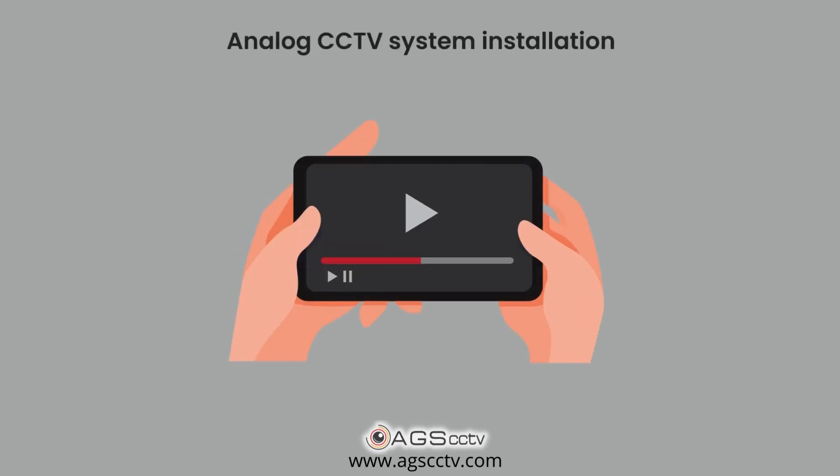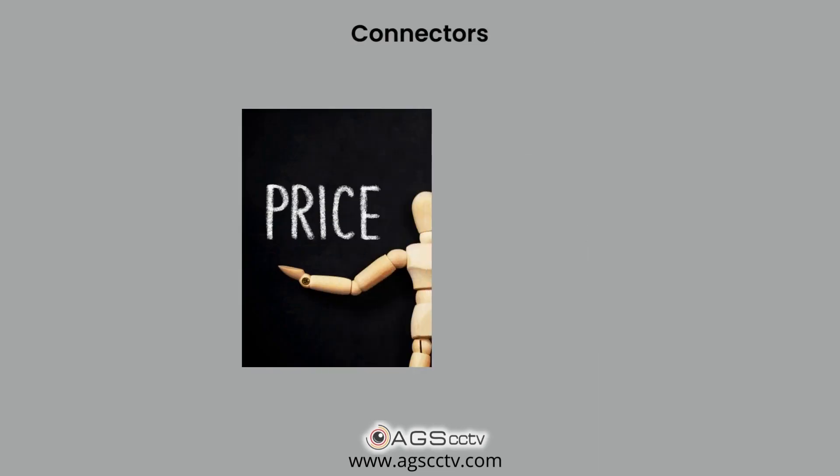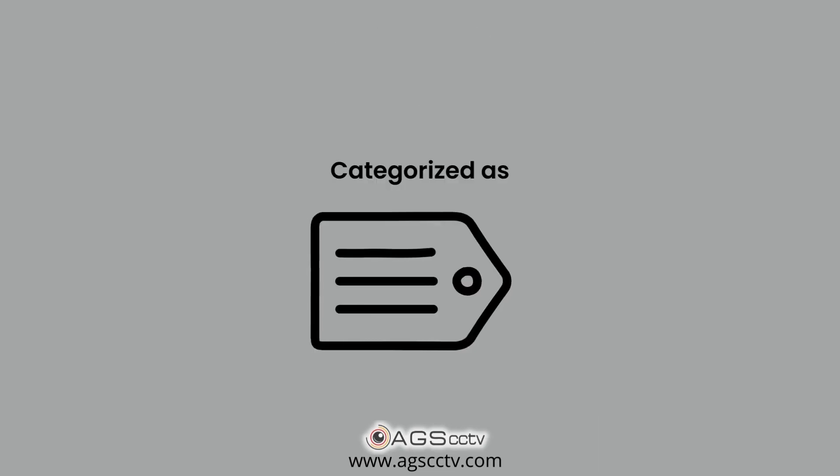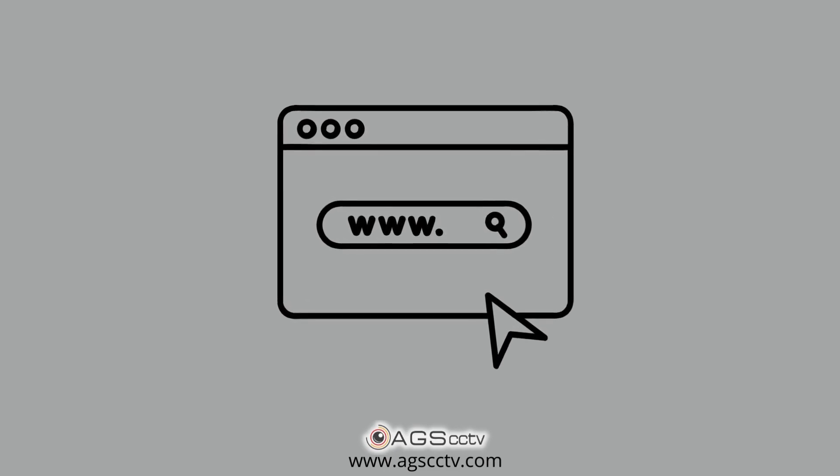Watch our video on analog CCTV system installation to know more on how to connect BNC and DC connectors. Connectors are available in various price points based on quality. We have categorized them as eco, deluxe, and premium in the products page of our website for your convenience.